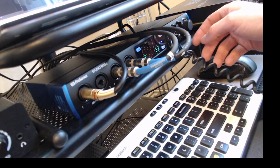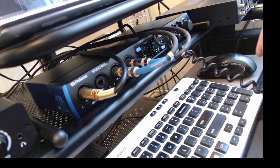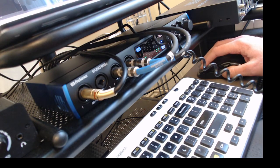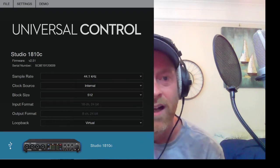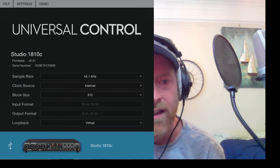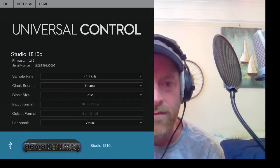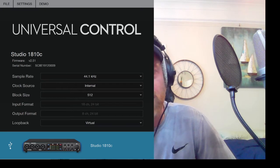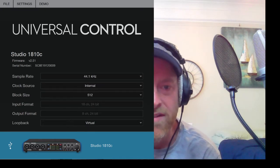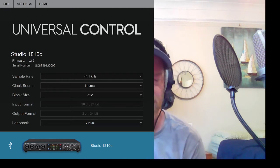There are two headphone mixes which I really like, and then attenuation which is pretty cool. A little bit about the software — at first it was also a little confusing but I think it's simpler to learn than the Focusrite, and it seems to be doing everything I need. You first get the Universal Control where you can change sample rate, clock source, and all of that. It also has loopback, which is cool if you want to record something playing from YouTube without using cables.